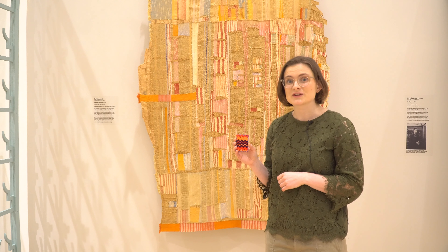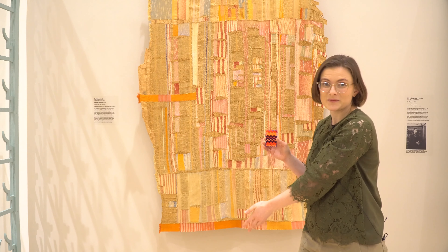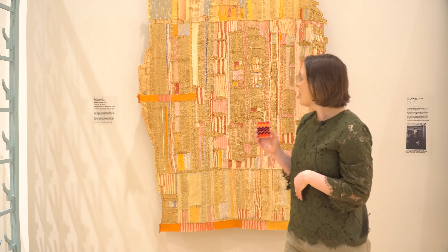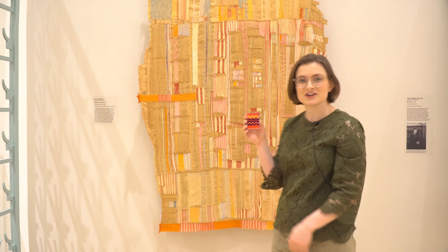A tapestry is a woven piece of artwork that hangs on the wall. Artists create designs and pictures by weaving together fiber. Tapestries take many different sizes, shapes, and colors.